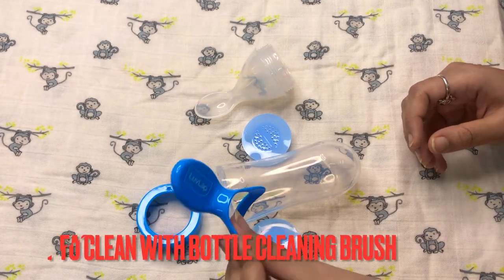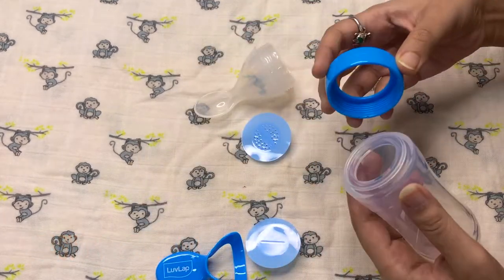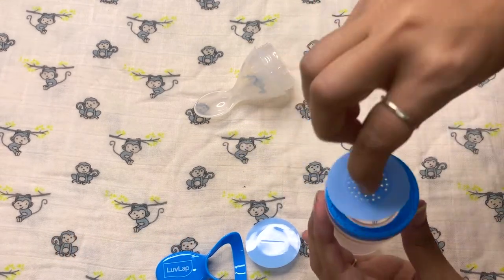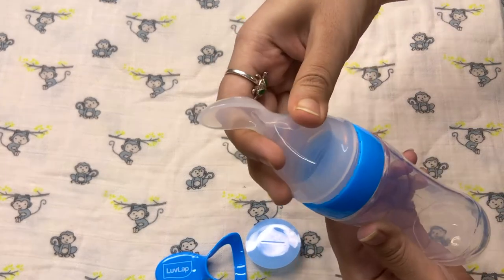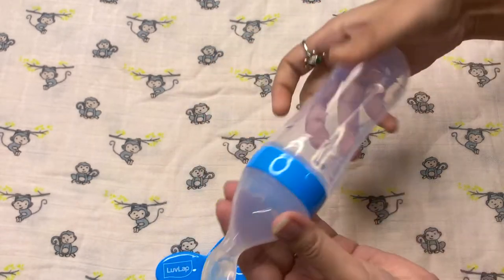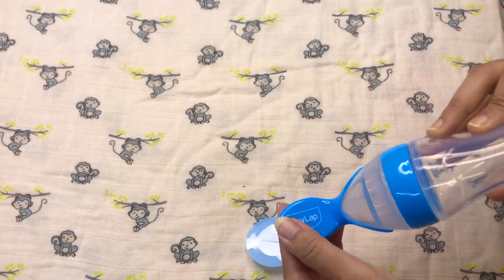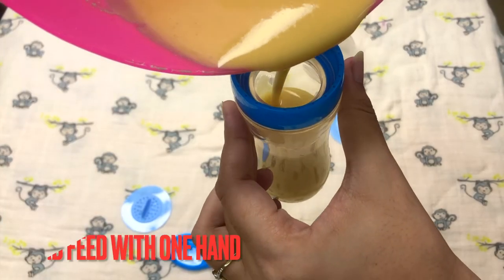There is also a dust cap. To clean it is easy — you can clean it with normal bottle brushes. You then attach it to the bottle. According to your needs, you have to use the two caps. When the baby is feeding, you use the cap with the hole. If you want to store it, you use the plain cap. You can lock it and it is also leak-proof.